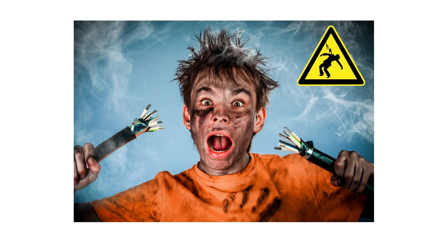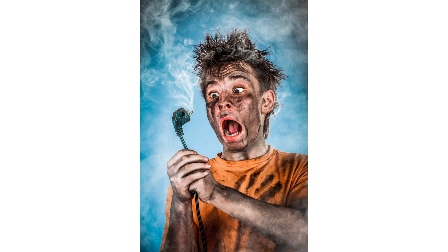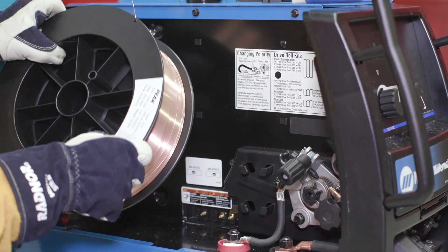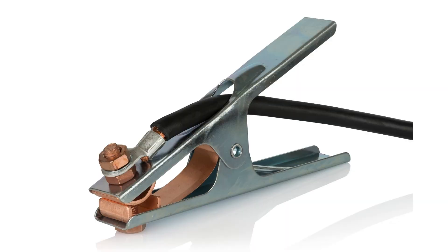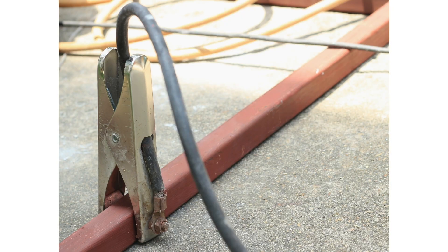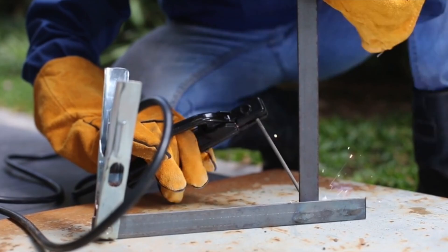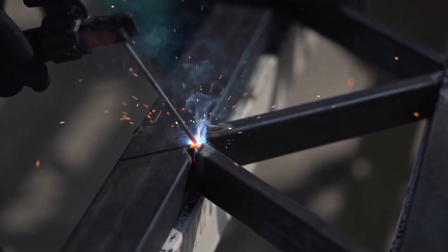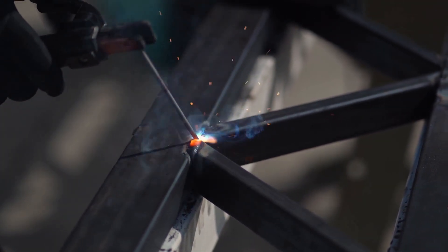Always avoid touching live parts — this goes for our cables, our electrode, and also working inside the machine. Make sure your machine is fully unplugged, as this completely eliminates the risk of being shocked and is a good practice to have. Always have a good ground — this allows the current to pass through freely for whatever we are welding with very little resistance and a relatively clear path. When not having a good ground, we have a higher chance of becoming that path of least resistance. Avoid touching the weldment — this may not always be possible as often we like to prop on whatever we may be welding, but when we do, make sure we are wearing proper insulators. If we can avoid touching it, please do — it will just keep you that much safer.